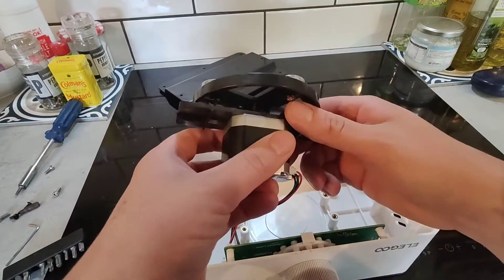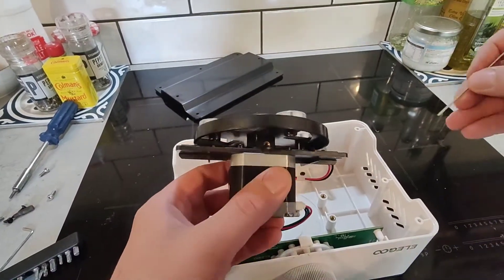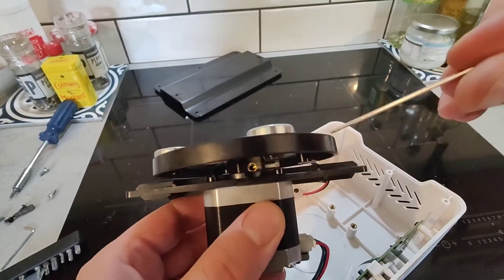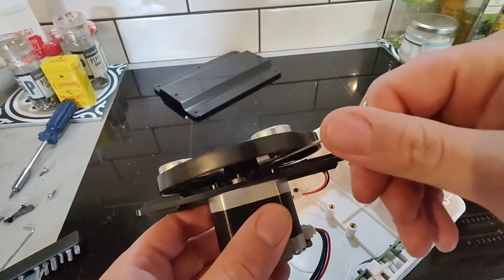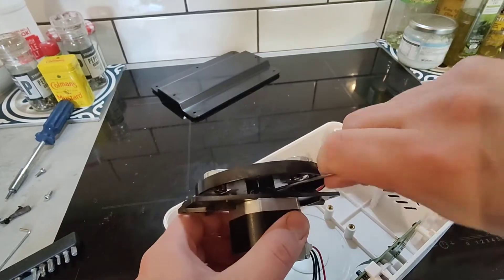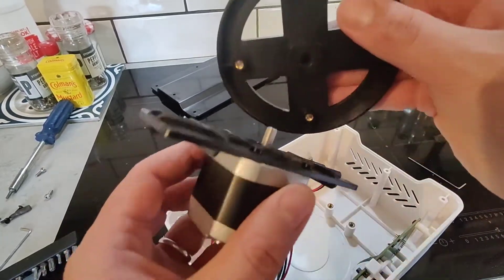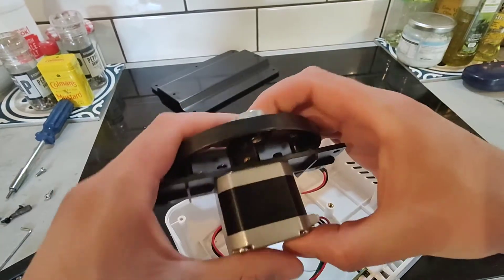Then once you've got that, you will see the disc that is rubbing on the top of the housing. If you look closely, there's a tiny little screw that holds it in place, and it's probably slipped. So you need to undo that screw a little bit — on mine it was actually completely undone — just fasten it up again.